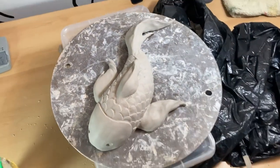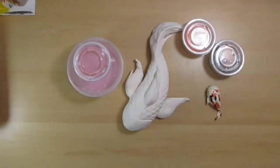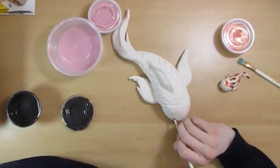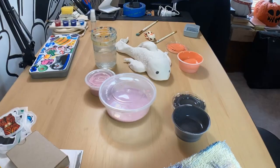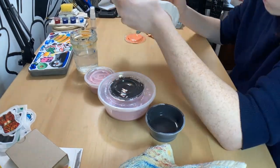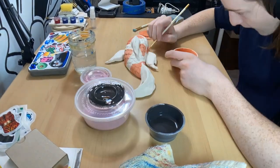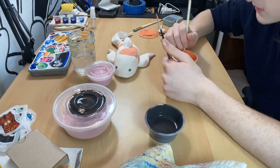I think it came out pretty good, but I was scared when I went to bisque fire that it would explode — luckily it didn't. As you can see on the right side, this is my little mini koi fish that I had made. I had already glazed it and already put it through the kiln once to make sure I wanted that type of glaze on the bigger koi fish, so that I didn't mess it up.